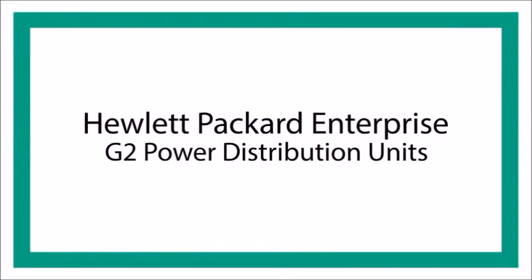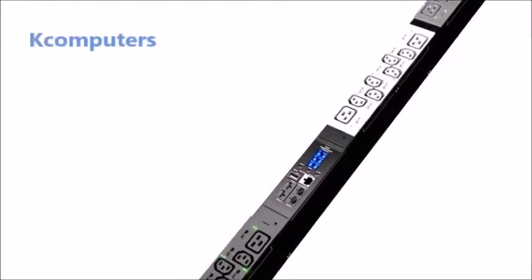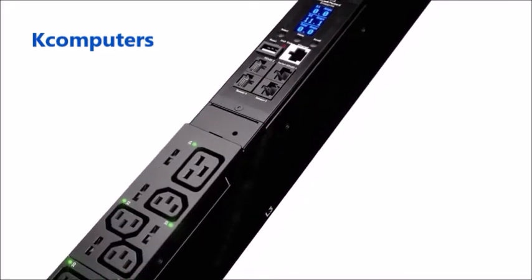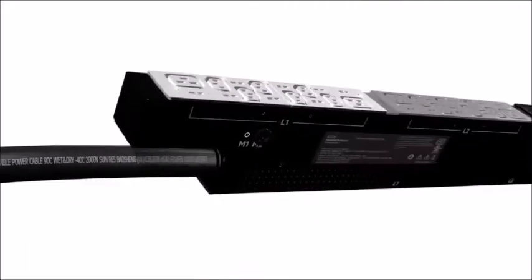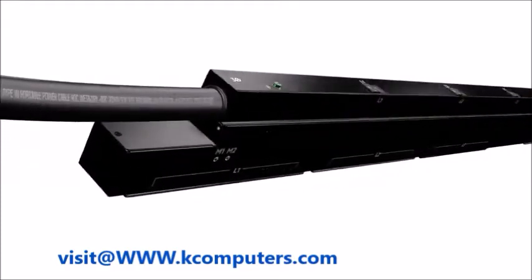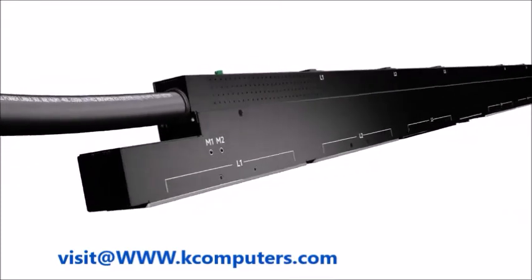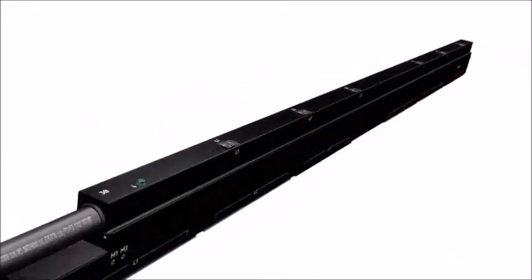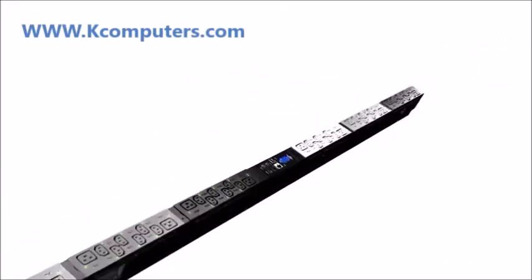Welcome to the next generation of HPE's G2 Power Distribution Units, giving you greater management of power and environment in your IT rack. HPE's Next Gen Enterprise Series G2 metered and switched PDUs can be mounted in a variety of flexible, space-efficient mounting configurations, many of which don't even take up critical space in your rack or interfere with convenient access to your IT equipment.